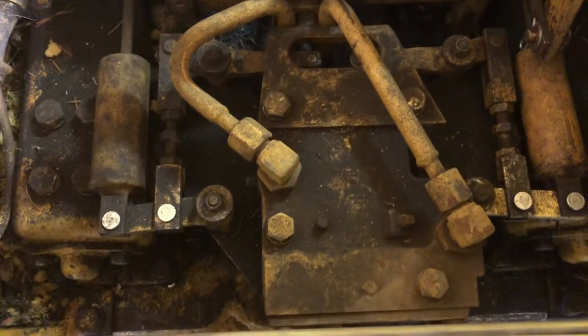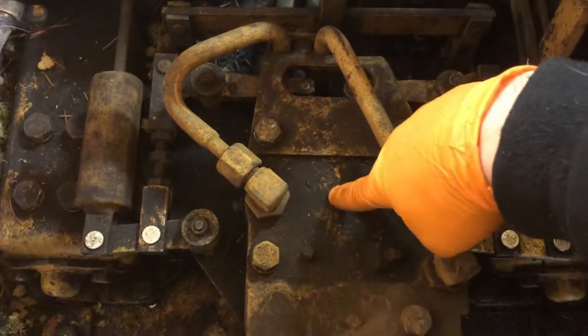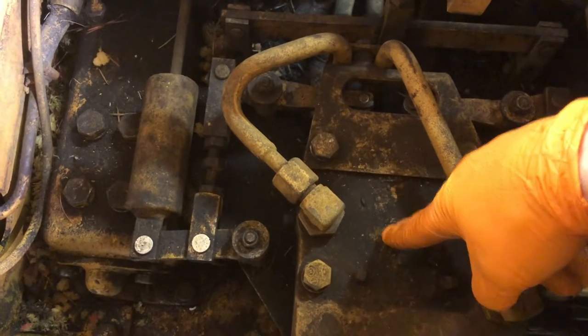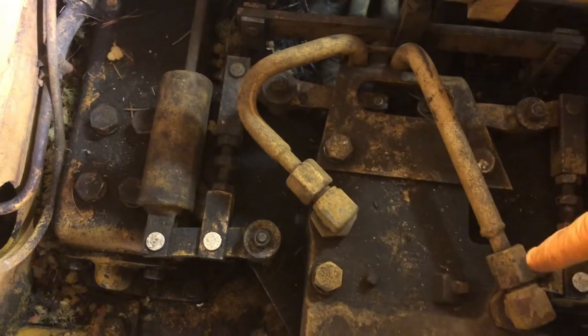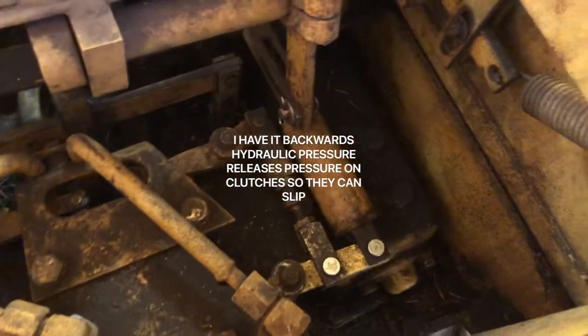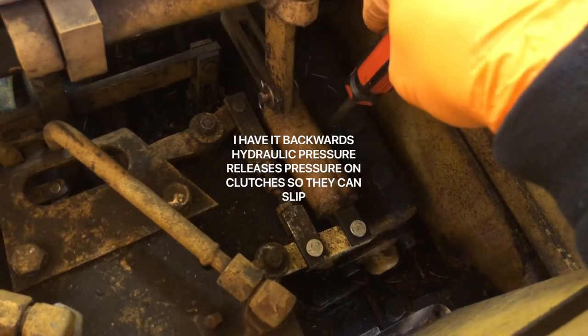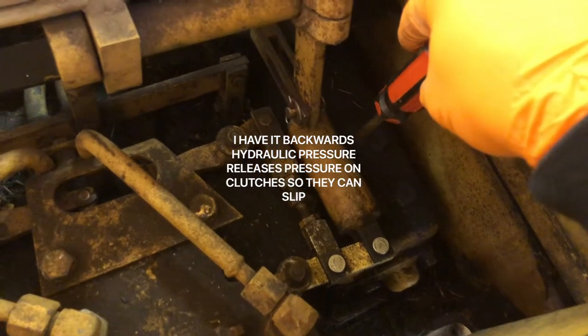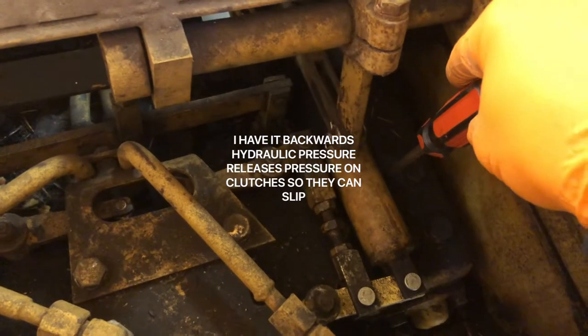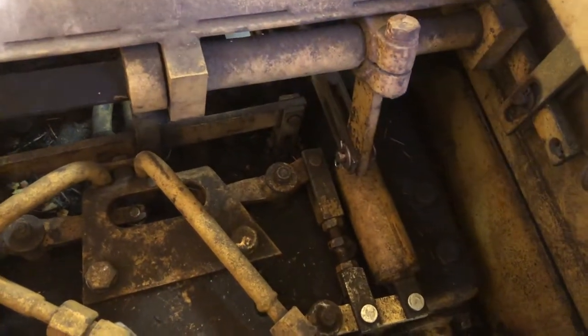From what I understand, it has a two-part steering system. It has the hydraulic steering valve right here that allows hydraulic pressure to move through the valve and then keep pressure on the steering clutches that are underneath here, and that transfers power out to the sprocket that then allows the machine to roll and keep pushing forward.